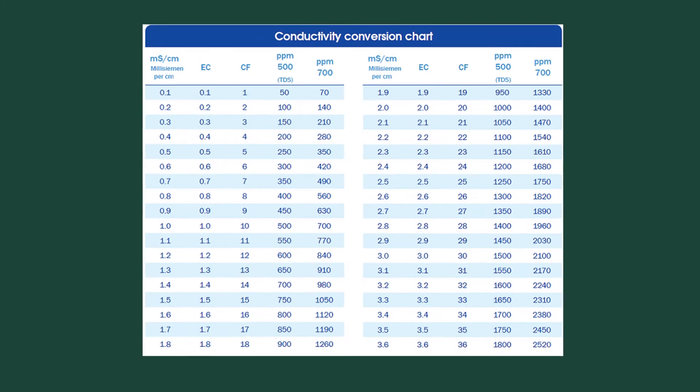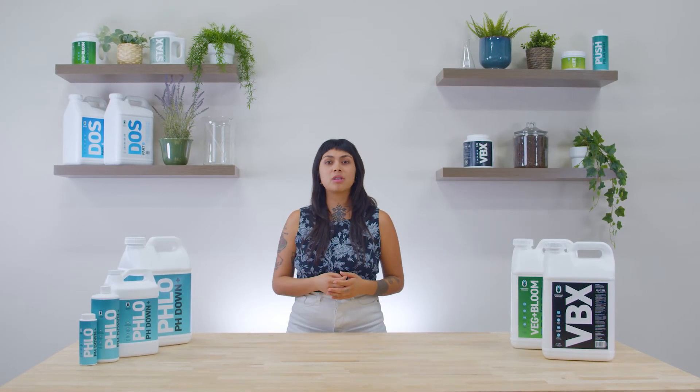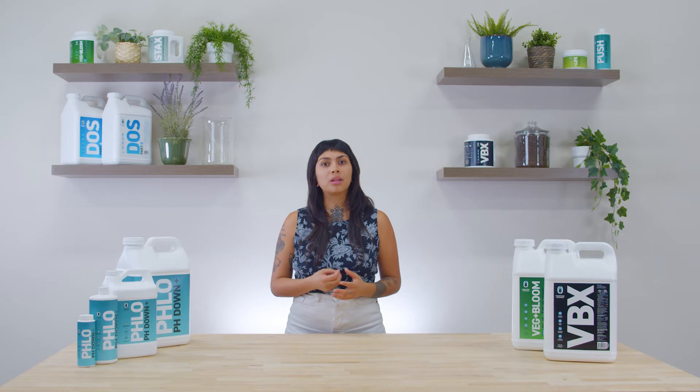This measurement, referred to as EC, tells us the amount of dissolved minerals in solution. PPM, or parts per million, is another commonly used metric in hydroponics and is determined by simply multiplying the known EC by either 500 or 700, depending on what scale you're using. Ultimately, the EC will tell us the total amount of dissolved minerals available to our plants.